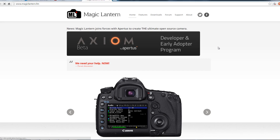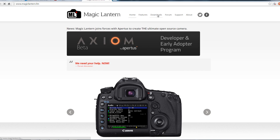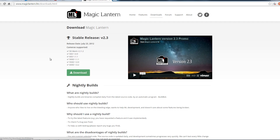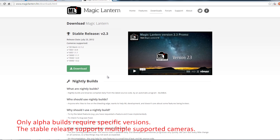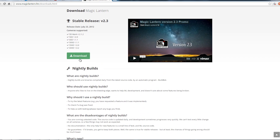Installing Magic Lantern is actually very easy. All you have to do is first go to the Magic Lantern website and browse for the correct version for your DSLR model. The Magic Lantern version is specific to each different camera, so you must find the correct version for your camera.